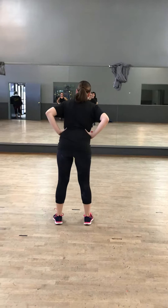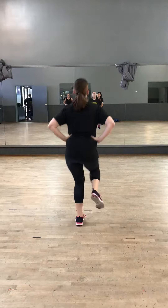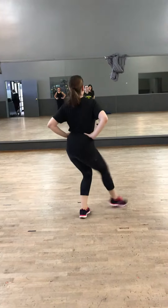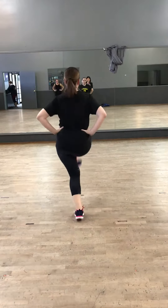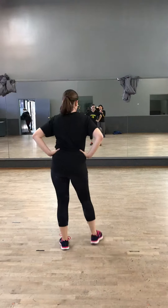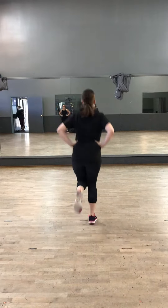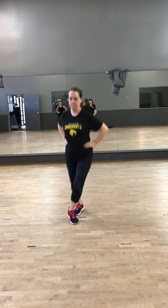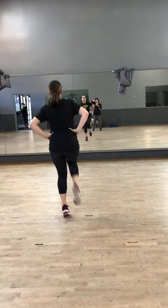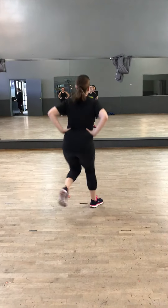Ready, go: hop double, hop double, hop double, up, kick, grab off, double, double, double, down, step, scuff up. Good. Alright, those two steps together — two steps together. Travel, five six, travel, go: and a one and a two and a hop double bounce, hop toe, hop toe, up, quick up and hop double, hop double, hop double, up, double double, down.